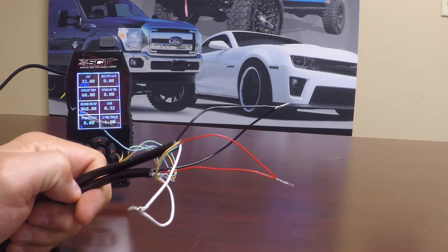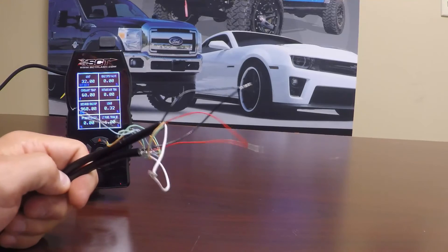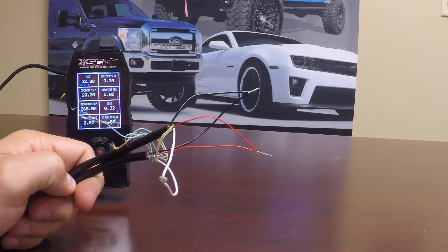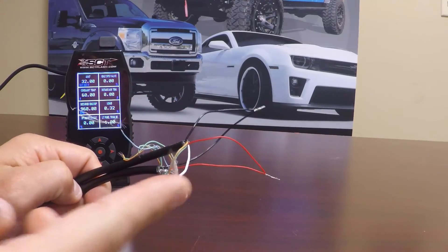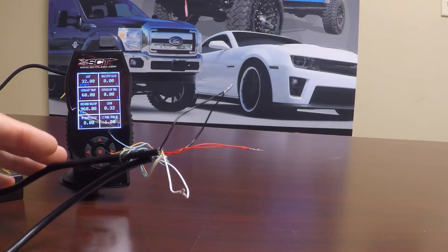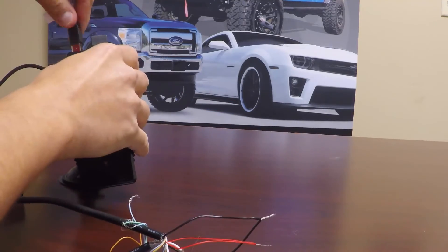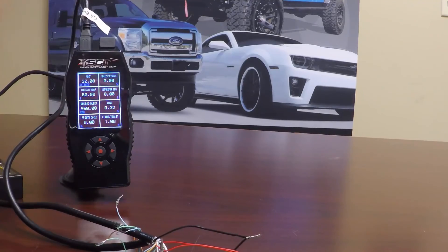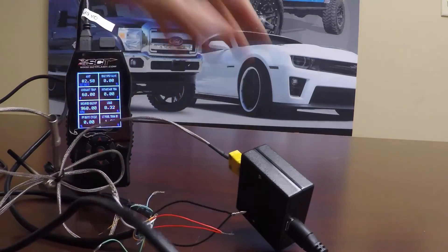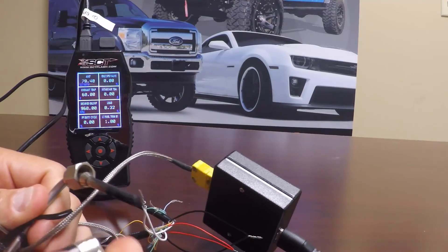That is exactly what we need to use in this situation. If you have chosen to use a different firewire, your cable colors may vary and you can use a multimeter to figure out which one is the signal cable versus ground and power. In this case, ground is black, white is your power, and red is the signal. This is going to act just the same as it did as a solid cable. We will go ahead and plug this in and plug the other end into our EGT, then apply some heat and we will see that top left PID start to move.